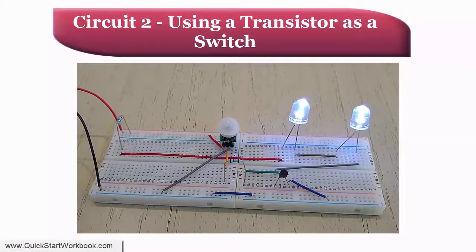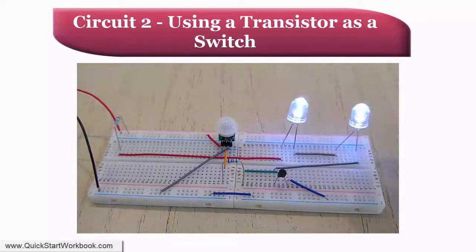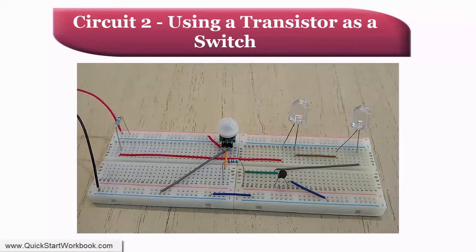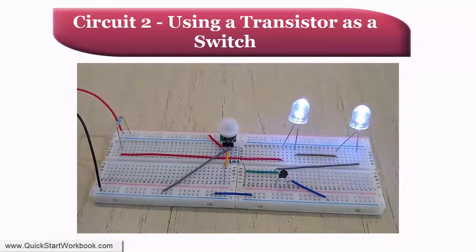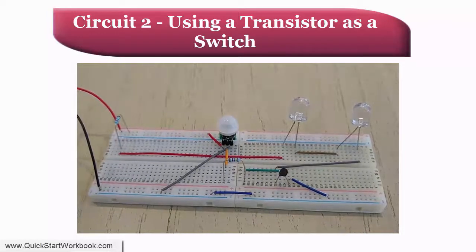As with the first circuit we built, once you have applied power, wait for 30 seconds or so to allow the PIR sensor to stabilize before waving your hand around in close proximity to it. If there are no problems with the circuit, the two LEDs should become illuminated. Hopefully this time they are bright enough to be useful.